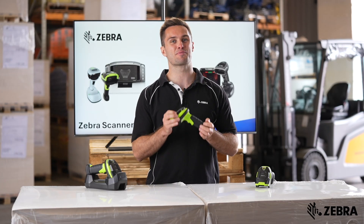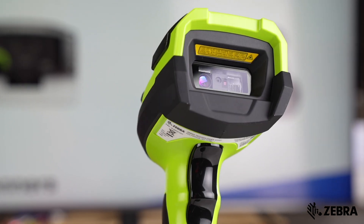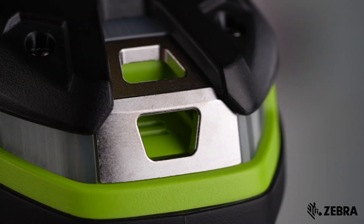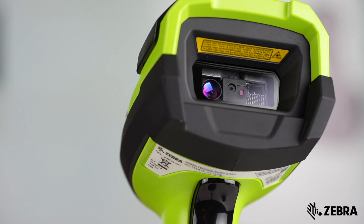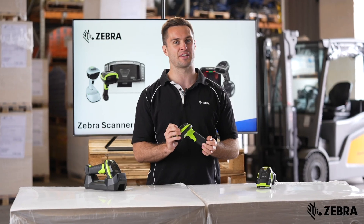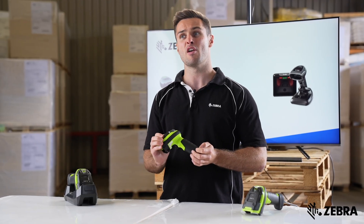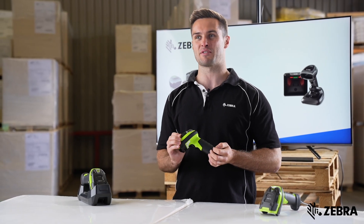The DS3600 is Zebra's first truly ultra-rugged industrial scanner family, and it has the most indestructible design in its class with an impressive IP65-68 rating. It's able to withstand 7,500 consecutive tumbles and has a design built for blazing heat and sub-zero temperatures.